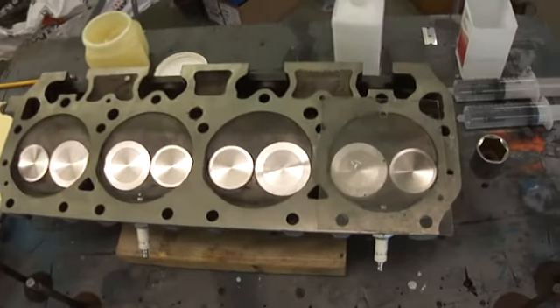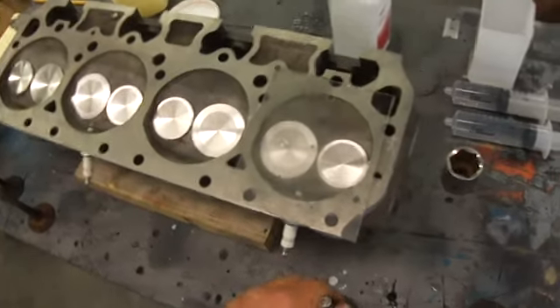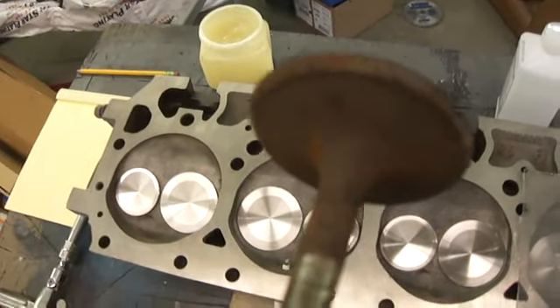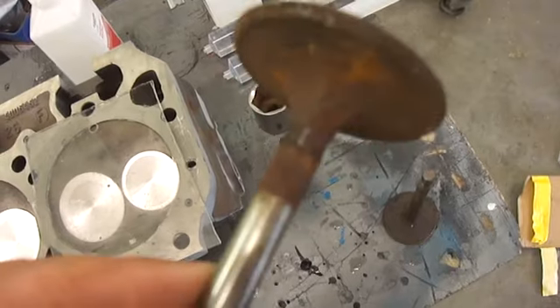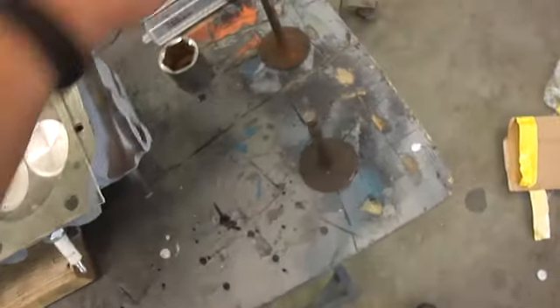I got my heads back the other day and I'm finally getting a chance to mess with them a little more. I can show you — you can kind of see they're really bad valves. They're just ugly. They've been sitting for 30 years, so yeah, they're going to be a little rusty.